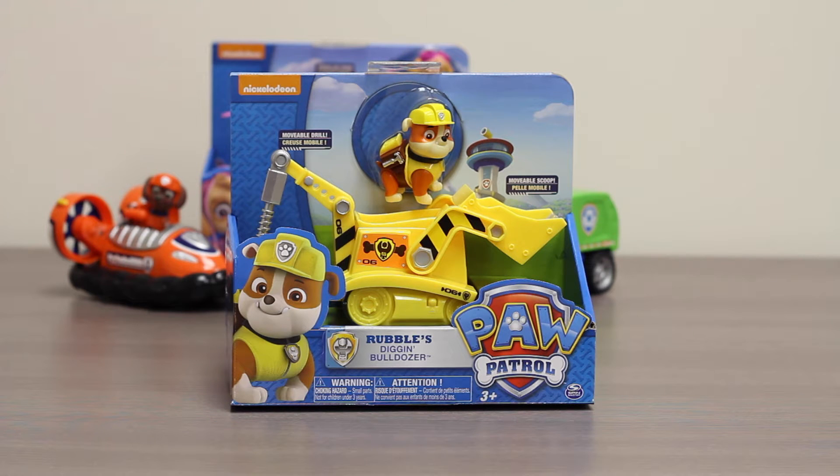Hello boys and girls, welcome to another super exciting Outrageous Toy Review. Today we're going to be reviewing Nickelodeon's Paw Patrol Rubble's Digging Bulldozer.